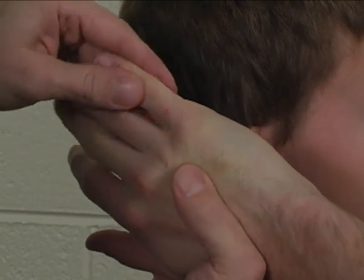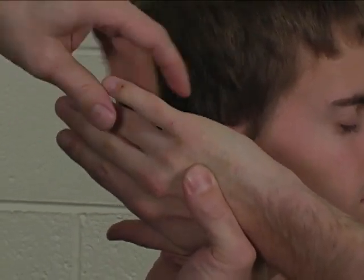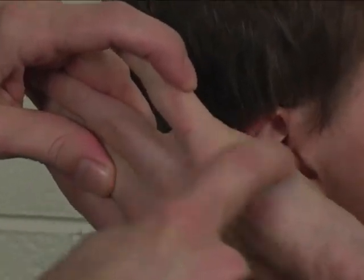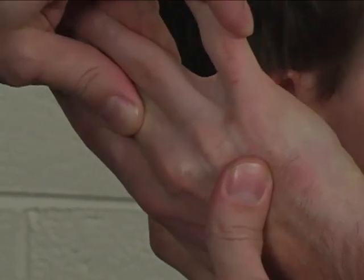You can palpate or observe the abductor digiti minimi — hold it up right here on the ulnar border of the small finger metacarpal.